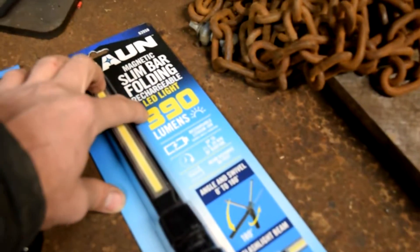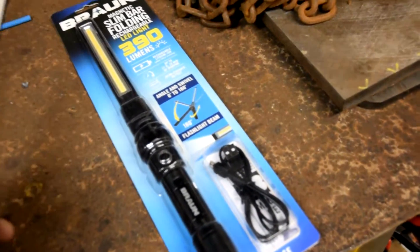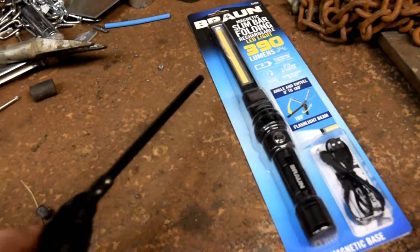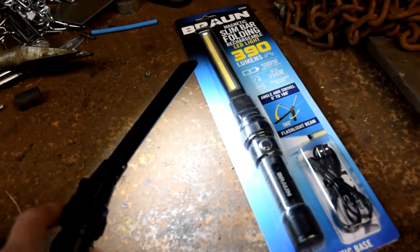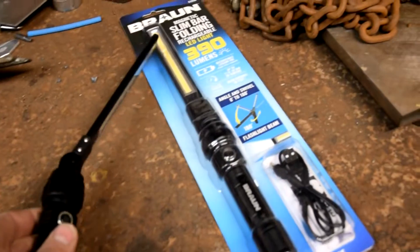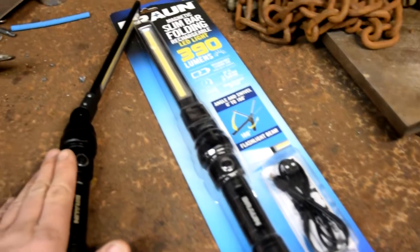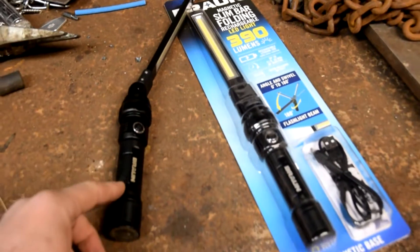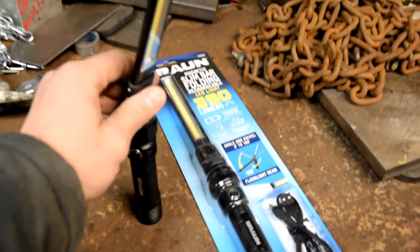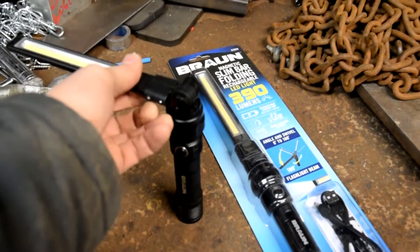So the brightest is 390 lumens. That's pretty darn bright. It has three settings: bright, dimmer, and then on the end there's a light. In my opinion, totally worth it. This is all metal. This part's plastic right here, and there's a magnet at the bottom. This thing swivels, and then this goes 180 degrees.